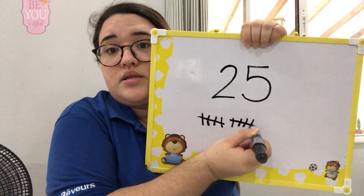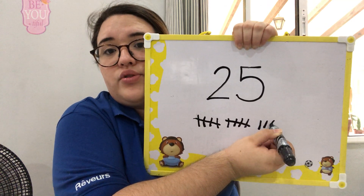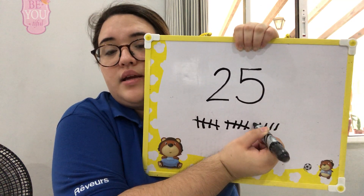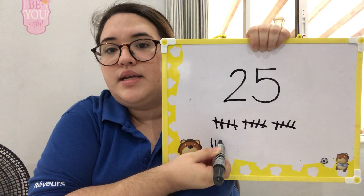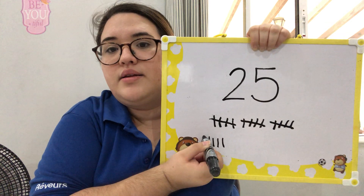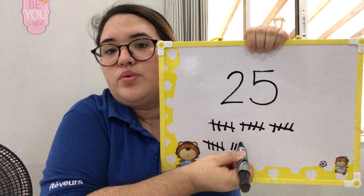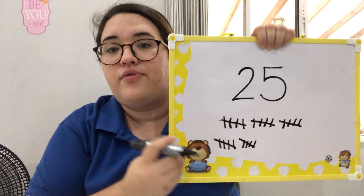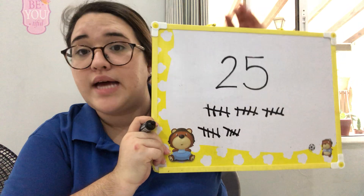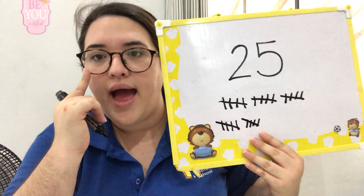Twenty-one, twenty-two, twenty-three, twenty-four, and twenty-five! This is how we tally mark 25. And if we count how many groups of five we have — we have one, two, three, four, and five.